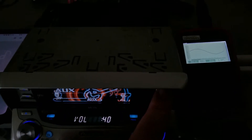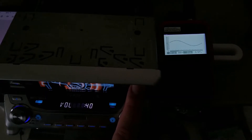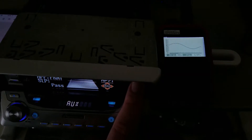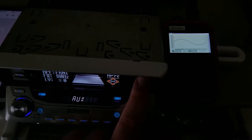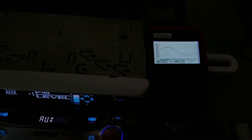Right now it's reading two and a half volts. I'll now go into the audio settings to try to get a higher output voltage. To do that, I'll hold the audio button and go to my source level adjustment — when I increase it, you'll see the voltage on the oscilloscope increase also.